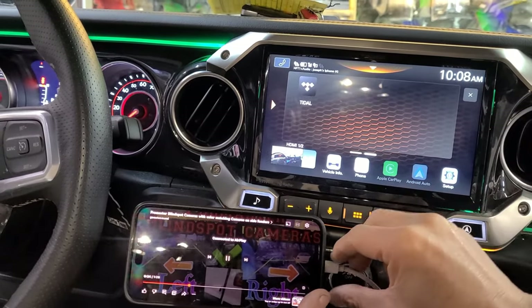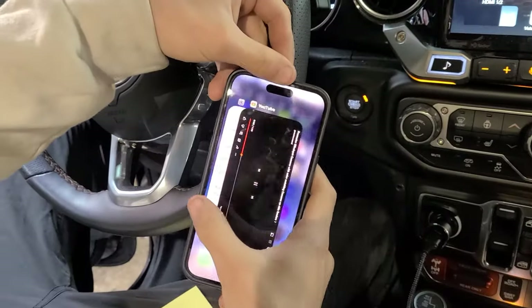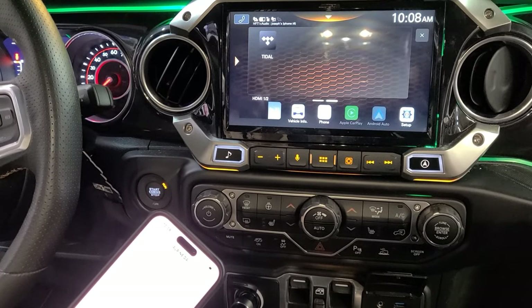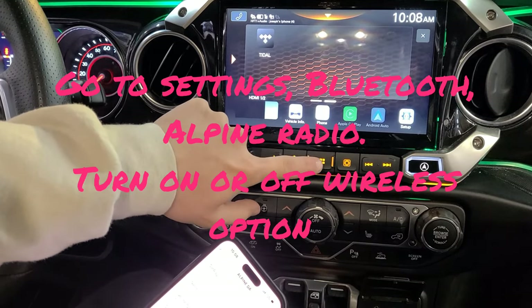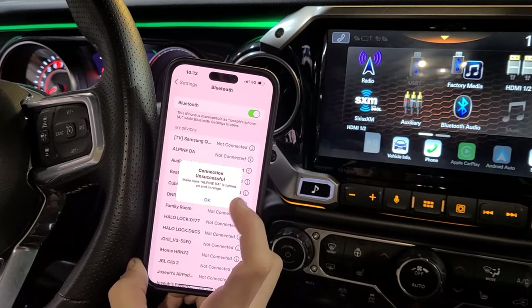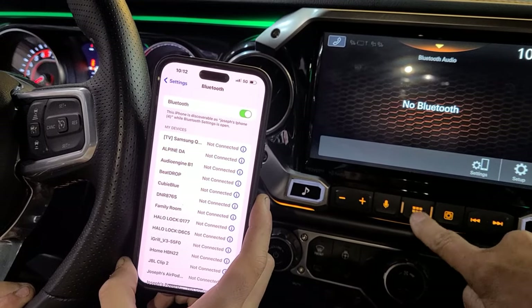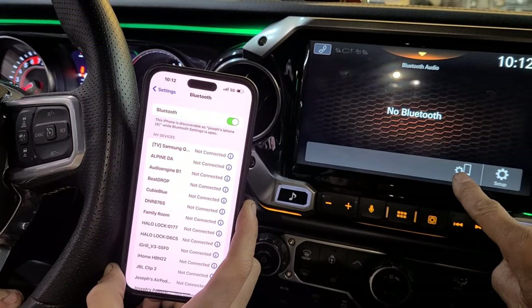If you want to go back to wireless Apple CarPlay — as you can see this is not highlighted — unplug the HDMI mirror cable, go back to Settings, and turn on the Apple CarPlay wireless function. Just wait a little bit and it's going to pop up eventually.